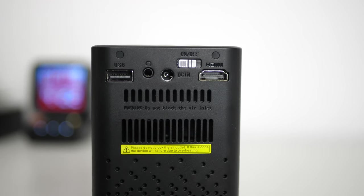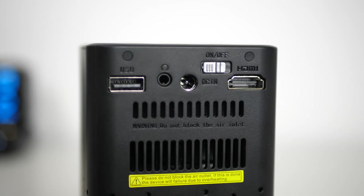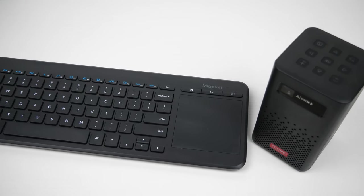On the back you will find the power switch, a full HDMI port, the power port, and a 3.5mm audio jack that you can hook up to headphones or an external speaker. There is also a USB-A port for an external keyboard and mouse combo or a USB flash drive.